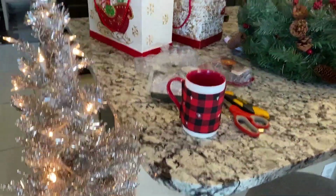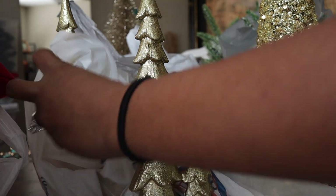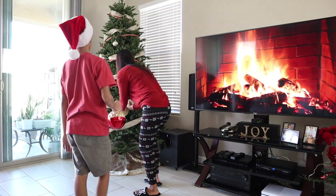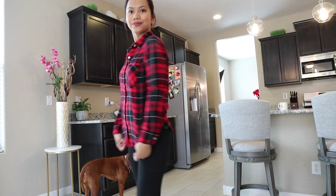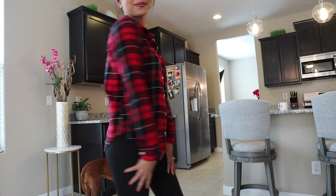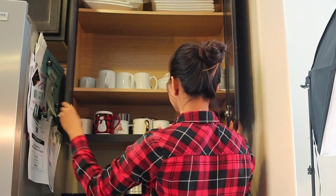My theme this year is to use gold decors and then add some reds. I think I went a little crazy with the gold — let me know guys what you think, and let's get to it! Here I am wearing a red and black plaid shirt to get into the mood, and I'm going to grab my new coffee mug and turn on some Christmas music.